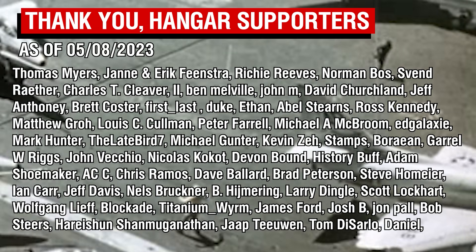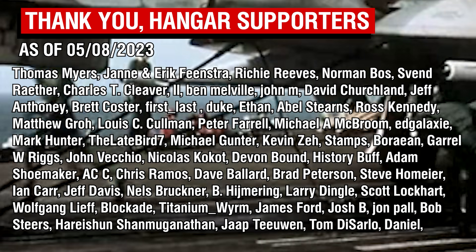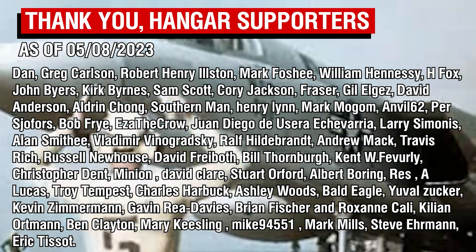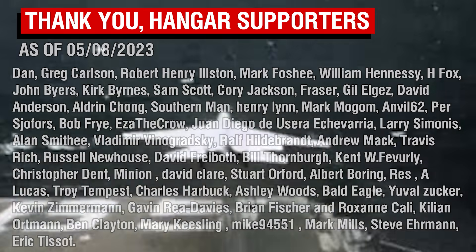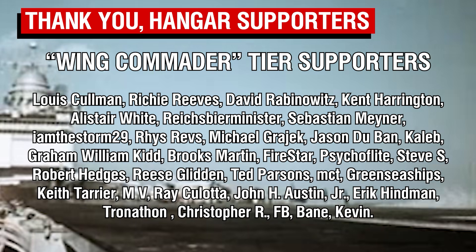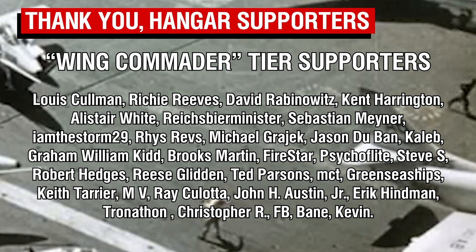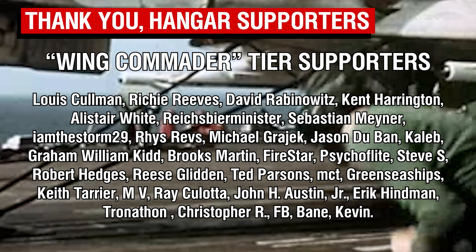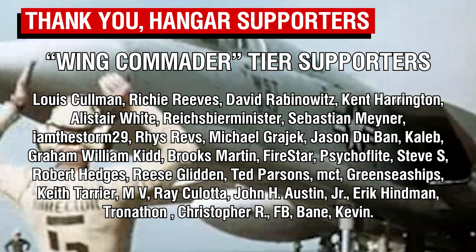As always, thank you all so much for watching, and a big thank you of course to the Patrons. Now I know I had said there was going to be a long video coming out this weekend, but editing it has proven to be a far longer challenge than expected, and indeed the video is now coming out as a two-parter, because in total I think it's going to be almost three hours in length, which is why this video has gone up today instead. A big thank you of course to our Wing Commander tier Patrons, our highest tier supporters, and I apologise if my narration today isn't at top of form, as I've got a bit of a lingering cough. But as always, thank you all for your continued support, and I will catch you all next time.